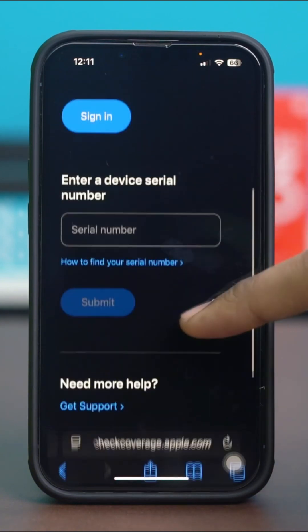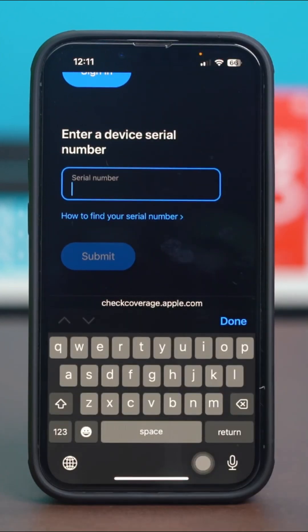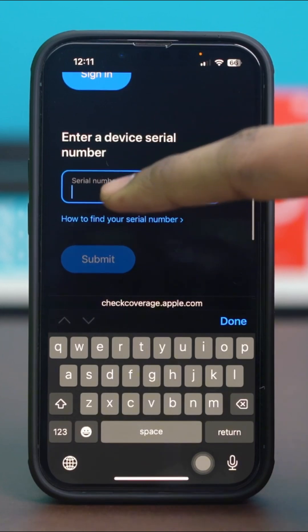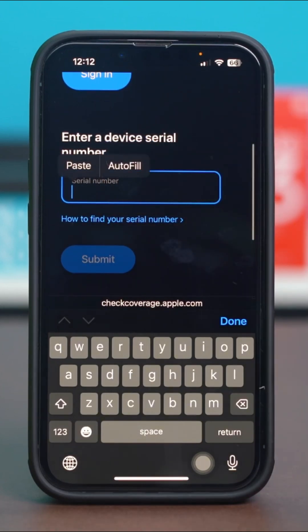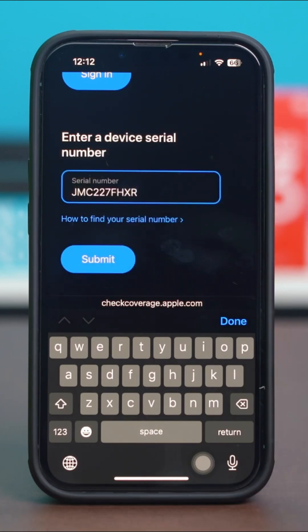You don't need to sign in to anything. Just scroll down a bit and on the serial number box, tap and hold on it for a while. You will see an option called Paste — just tap on it and your serial number will be pasted.